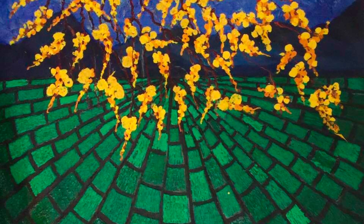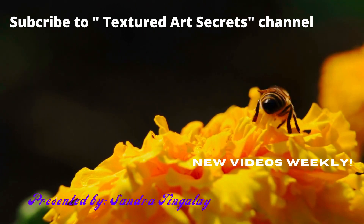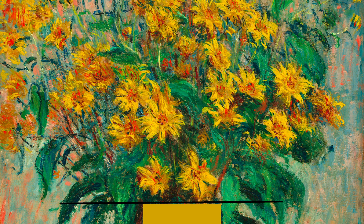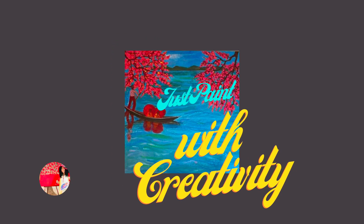Here are some tips for incorporating texture into flower paintings. First and foremost, use a textured surface. Choose a textured surface such as canvas heavily textured with tissue papers or to make a rough surface, which creates a foundation for the textured elements of your painting — the flowers.